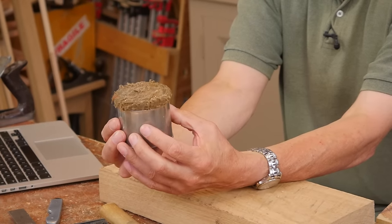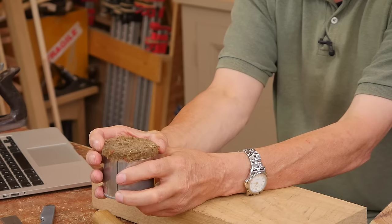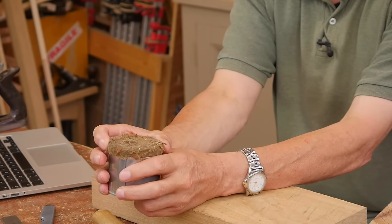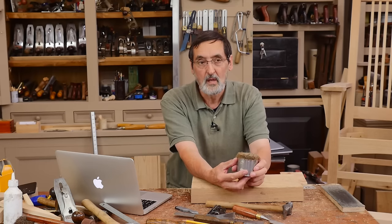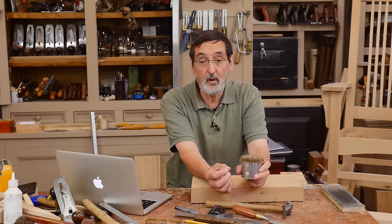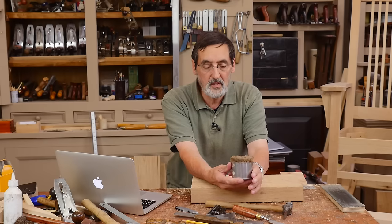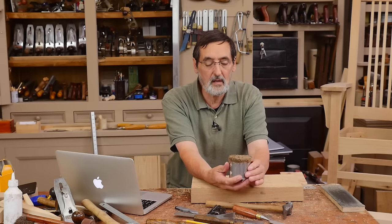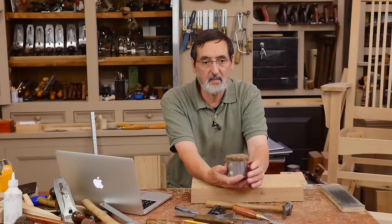This is a rag rolled up tightly and pressed down into a can. I put light machine oil on this. The question is which oil to use. In lots of European countries and certainly in America you can get a light machine oil called three-in-one oil. But wherever you are in the world, whichever oil you'd use to oil a lock, a door hinge, or the hinge of your car — that will work. Don't use oils that will spontaneously combust. Google 'spontaneously combustible oils' for good information on that.